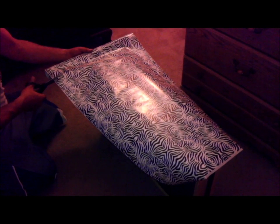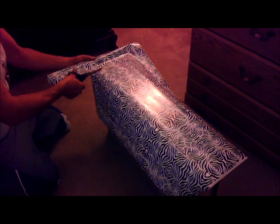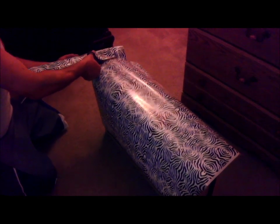The first step is to remove the handles — remove each and every handle from the dresser. Then we just laid the adhesive paper over the drawer and cut it to length, or width.